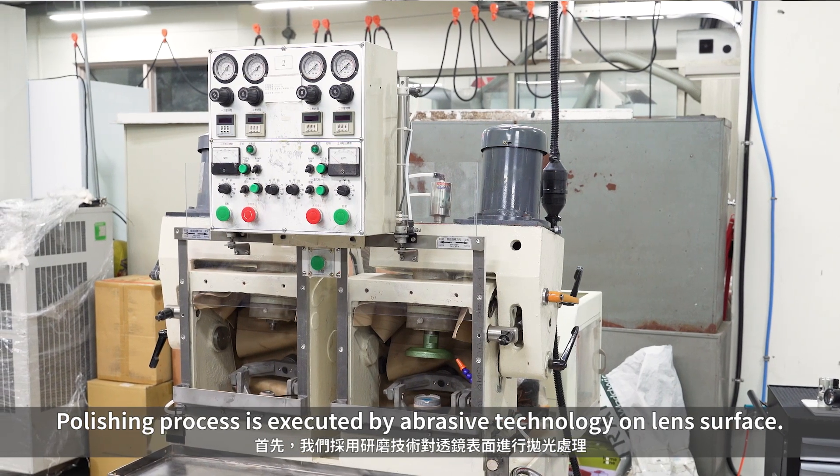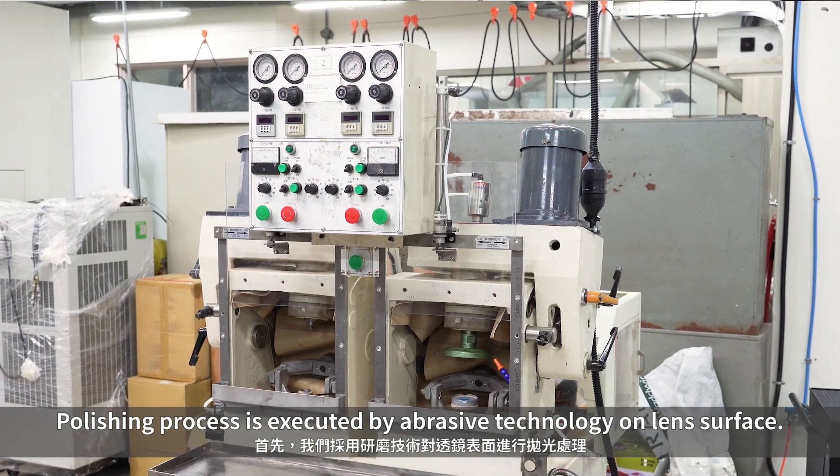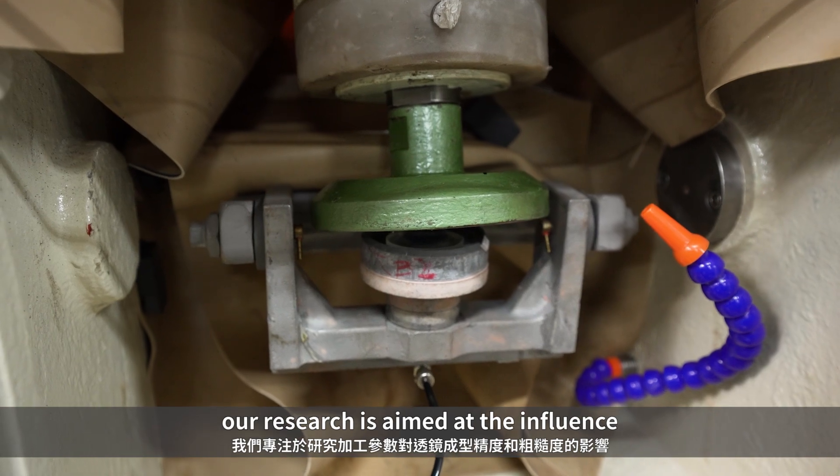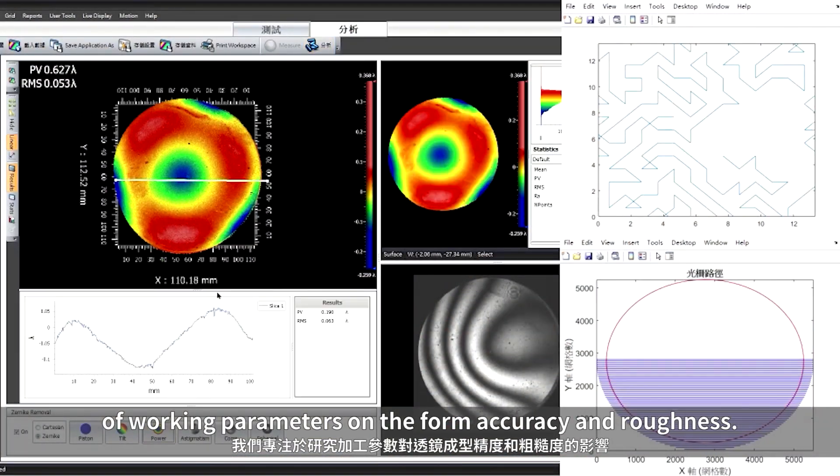The polishing process is executed by abrasive technology on lens surface. In order to raise the image quality, our research is aimed at the influence of working parameters on the form accuracy and roughness.